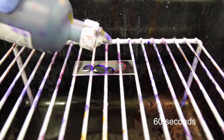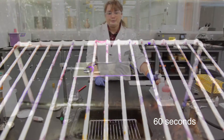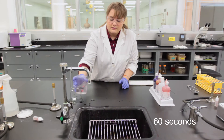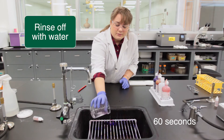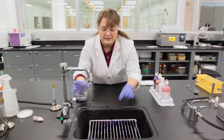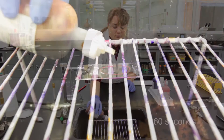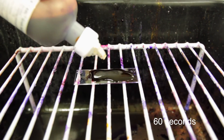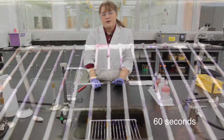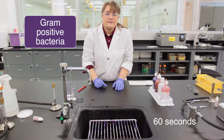Crystal violet goes on for one minute and is our primary stain. Following that one minute, rinse off the slide and add the iodine, which is the mordant. It is left on for one minute and forms a complex with the crystal violet, getting stuck in the thick peptidoglycan layer of the gram-positive bacteria.